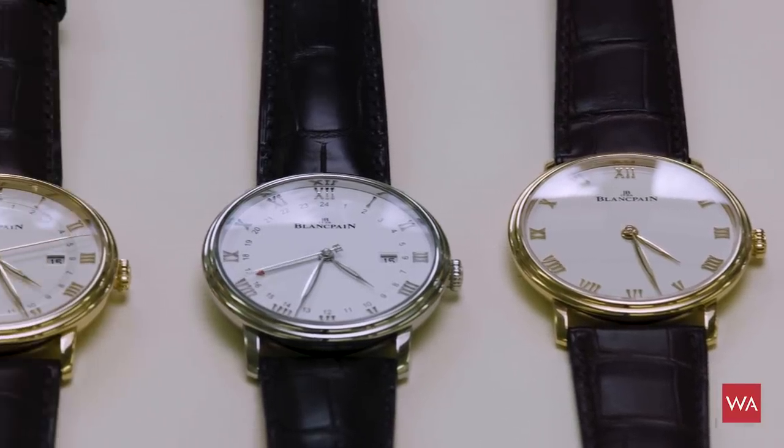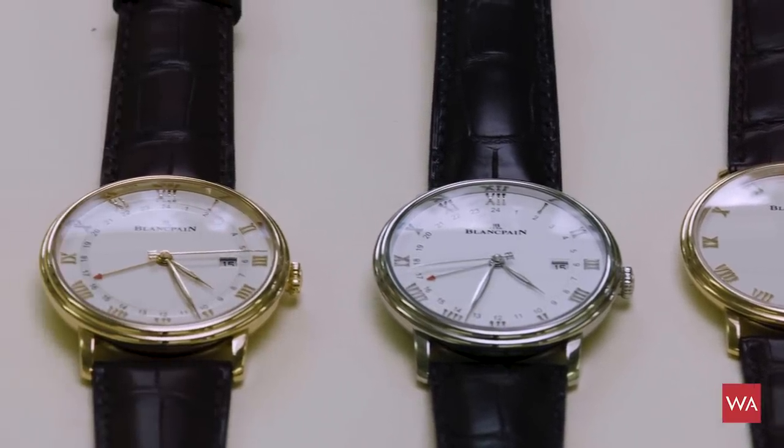As you probably know, the Swatch Group this year did not attend the Baselworld Watch and Jewelry Exhibition, and that's the reason we are about one month late with these presentations. It's only today that I was able to really see and discover them myself, so I have the pleasure now to present you some very classical Villeret watches from Blancpain, which very much reflect the style people are looking for today.